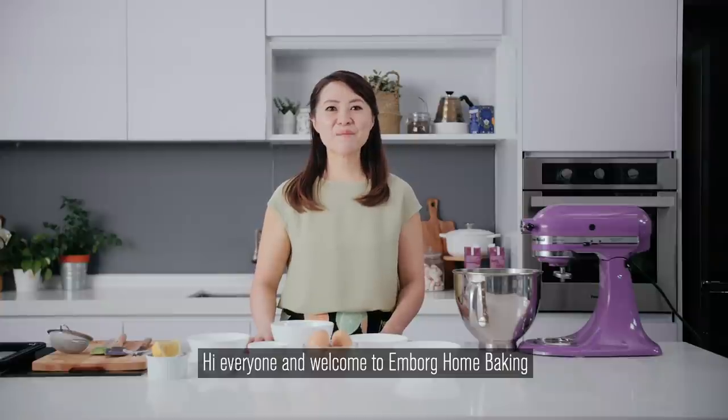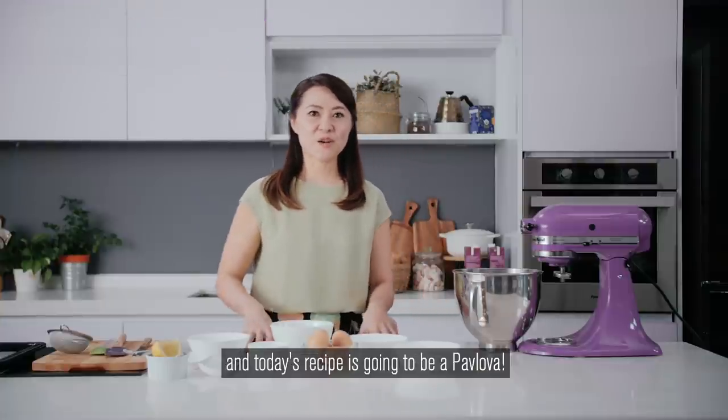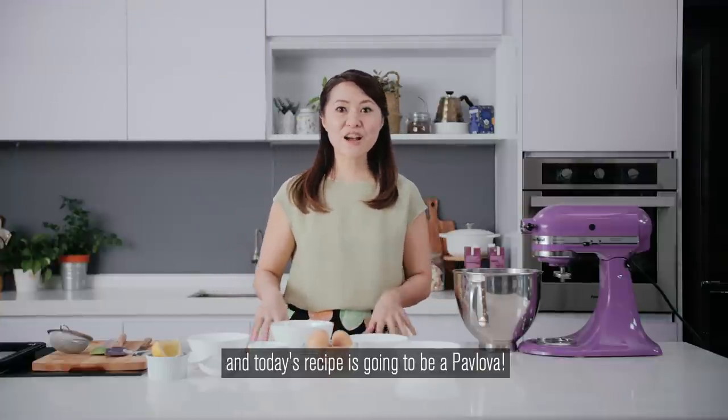Hi everyone and welcome to MBOG Home Baking. I'm Jessica Ting from Miss Shortcakes and today's recipe is going to be a pavlova.